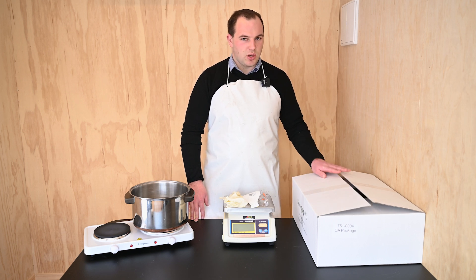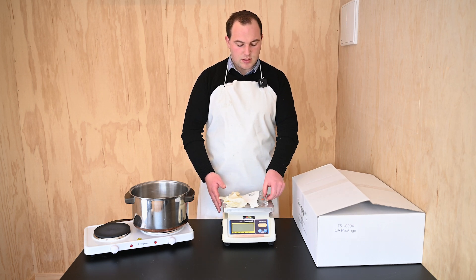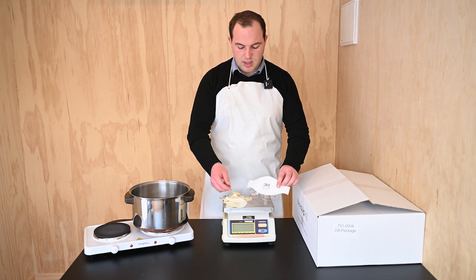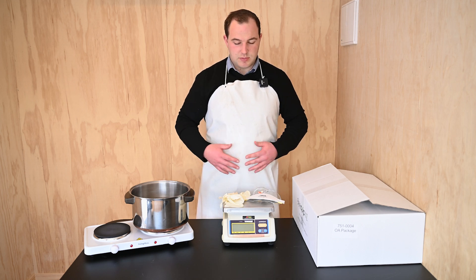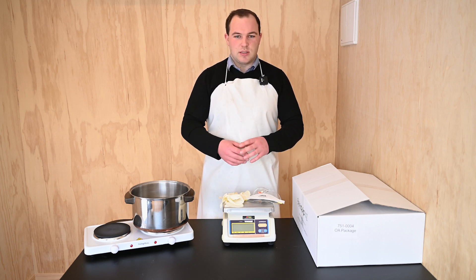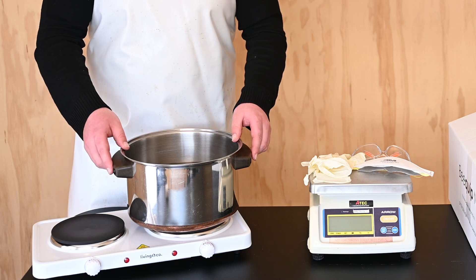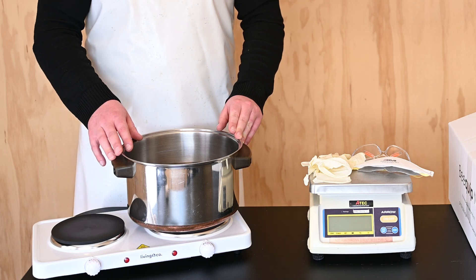You need the hobbyist kit, which is available on our website, then a pair of scales, some safety equipment which includes safety goggles, a dust mask, and disposable gloves. It's very important to wear something like an apron or overalls and also long sleeves to keep your skin covered when handling the acid. You also need a bowl with an element and some water inside, used for heating up the solution in a controlled manner.